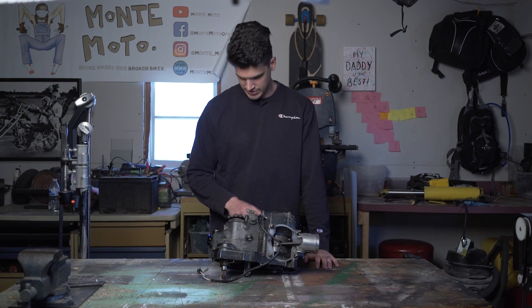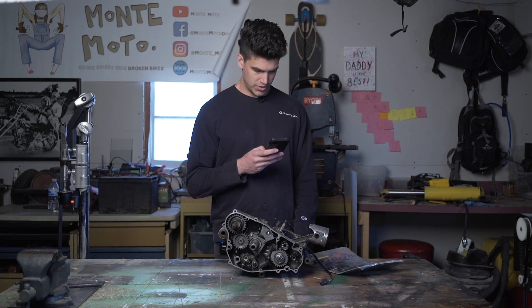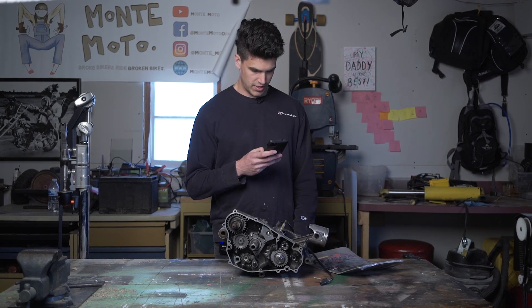I wonder what's happening under this side — I really have no clue. Maybe I should Google this. The question is, do I have to split the case?